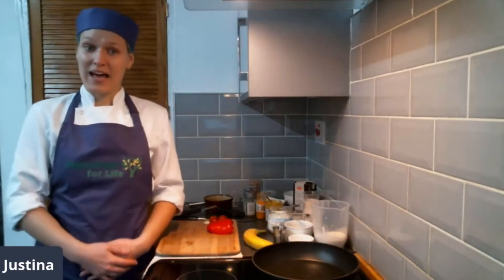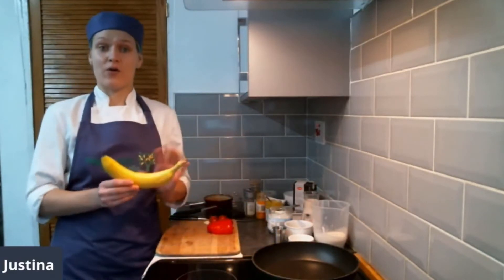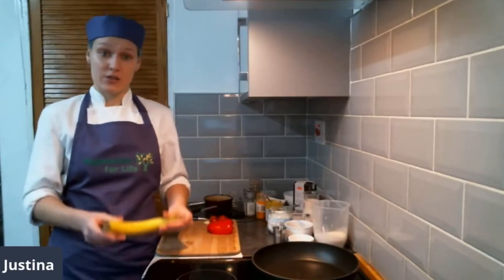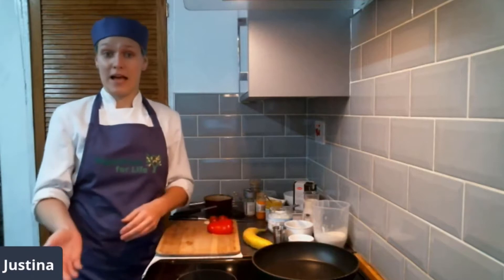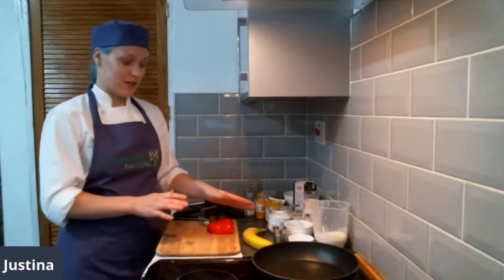Let's start with making our pancake batter. For pancakes, we're going to use banana as our egg replacer. As you know, there are a lot of different egg replacers you can use — you can buy them in a packet, or you can use flaxseed or chia seed, even apple cider vinegar. Today we're going to use bananas.